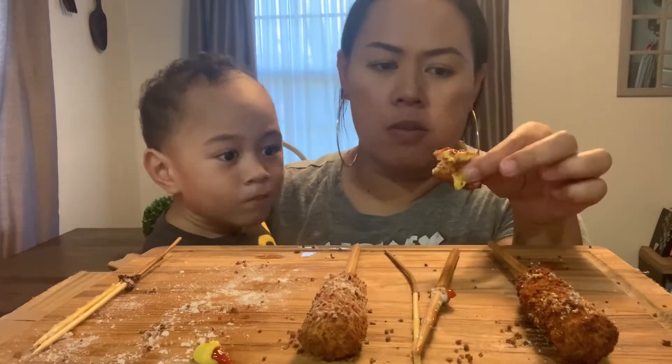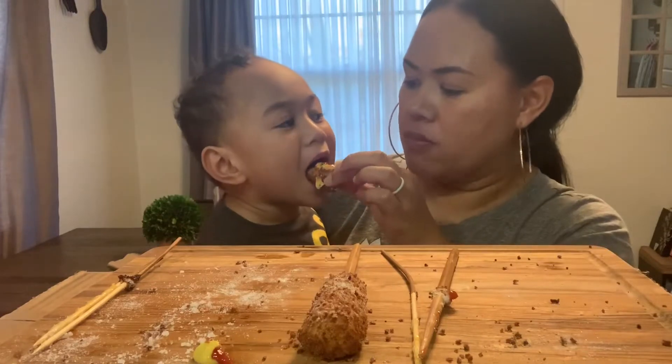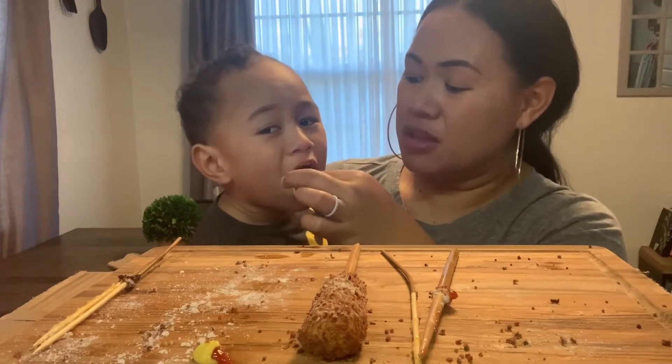This one was just a plain one, which is mustard and ketchup, which was still good. Oh baby, I don't think you're going to like this. The mustard is probably too much.